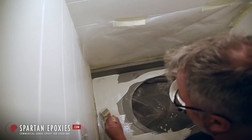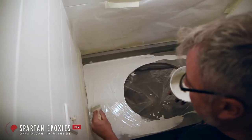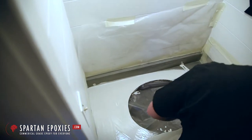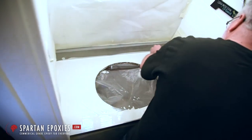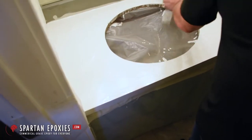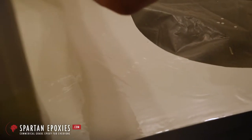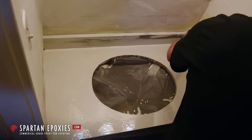Just get it flattened out. That's the thing with all epoxy — get it down, get it flattened out. You're not painting a Picasso, you're just getting your primer down. Get it flattened out, let's just get it on the surface. We'll back roll it. This is why you plastic off, so you can hustle and you're not making a mess. Take your time and you prep right.